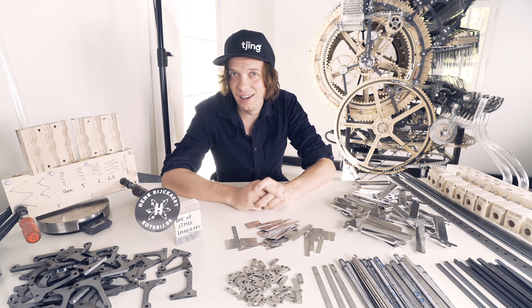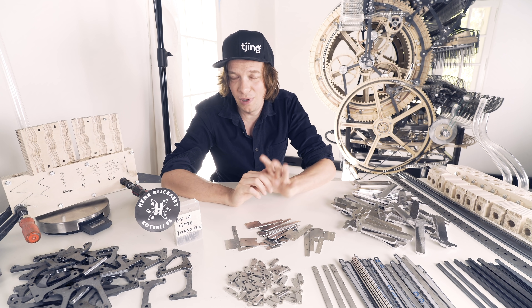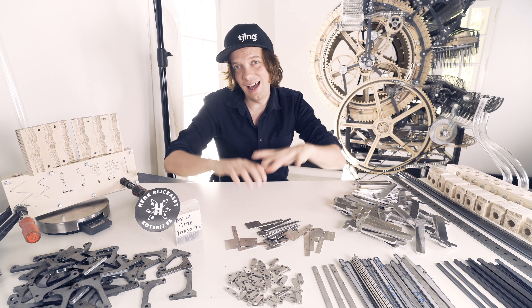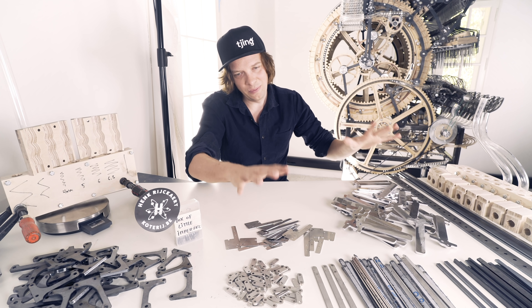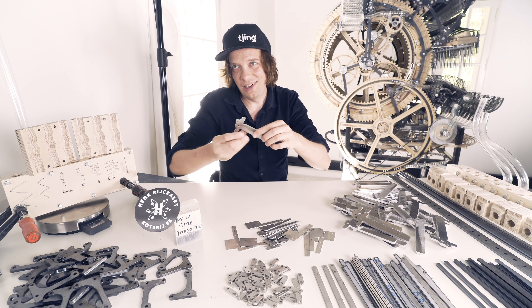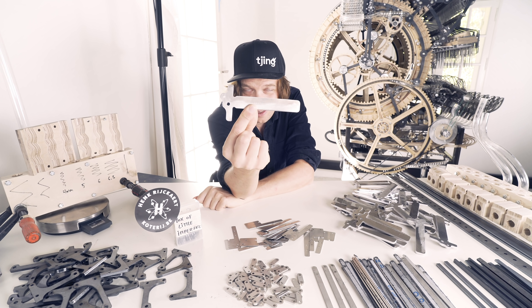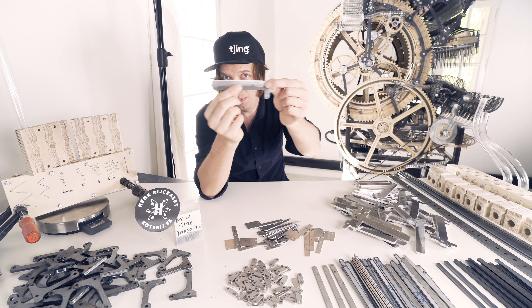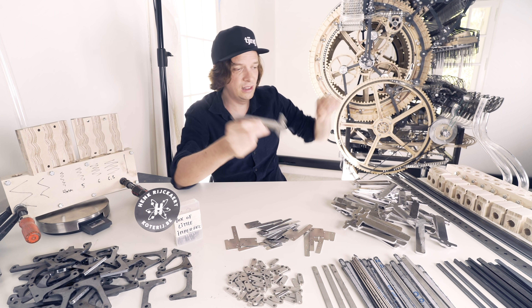Hey everyone, Martin here. I thought I'd give you a very simple Marble Machine X update in this video. Yesterday I received the last big laser cut order. So all these parts lying on the table is the beginning to the end of this project. This is replacing the 3D prints sitting on the top of the machine there.